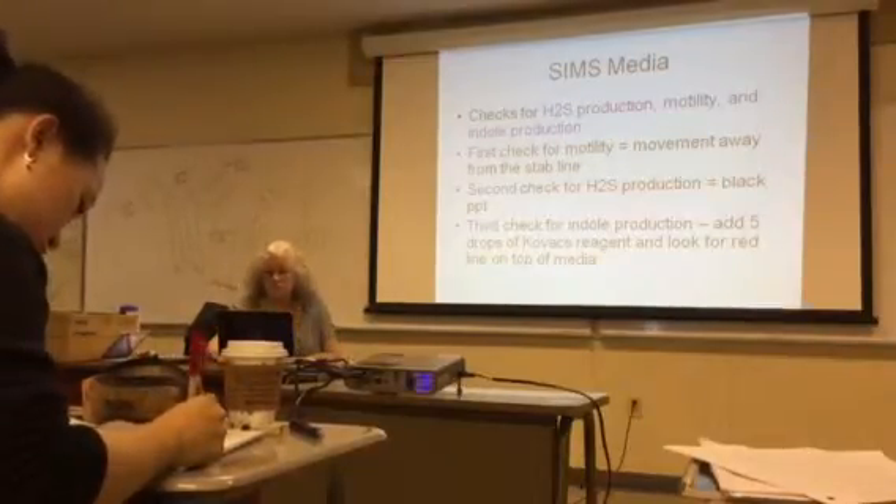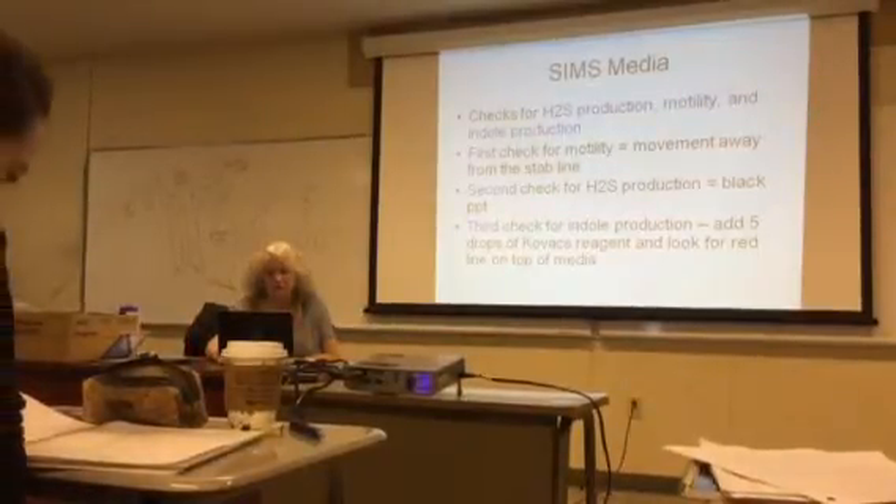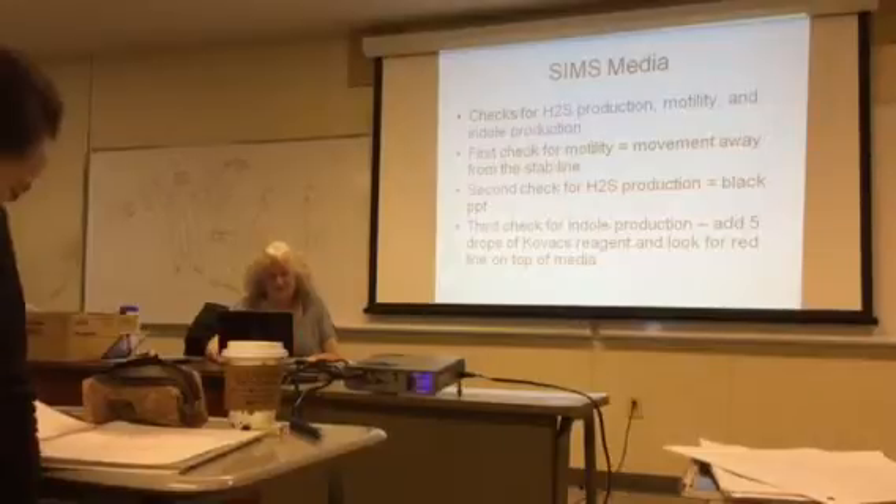Only one of your bacteria produces indole — you'll find out this week. Go ahead and take a break.